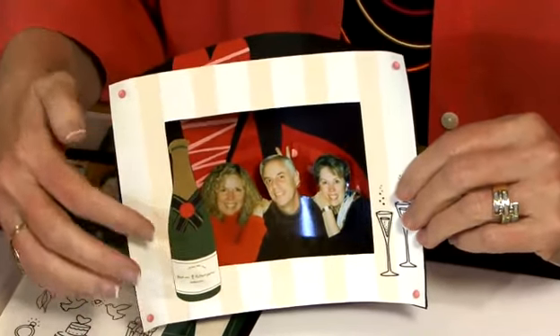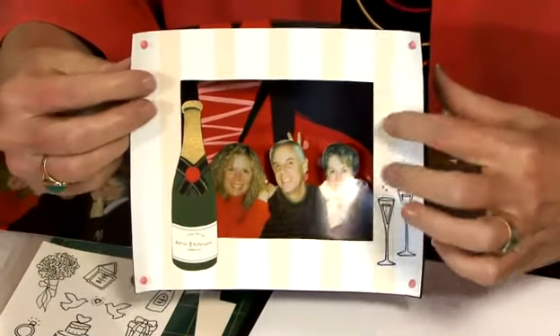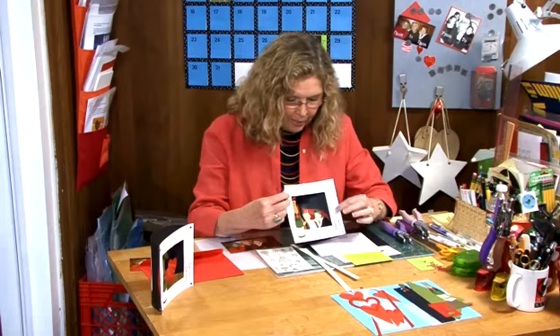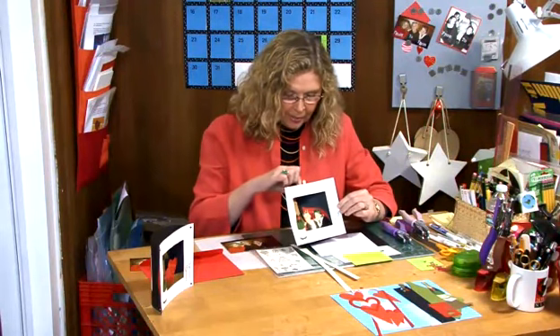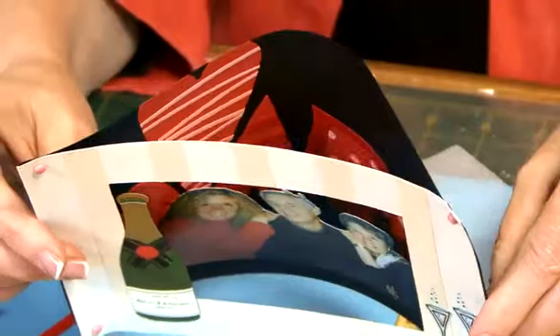The cover is just sort of a large rectangle with a big window cut out, and I've just taken and embellished it with champagne and champagne glasses, and then the back is embellished simply with hearts. You'll really be surprised at how simple this is.